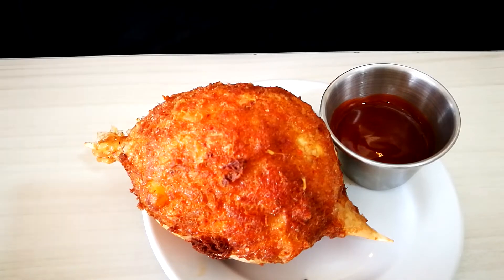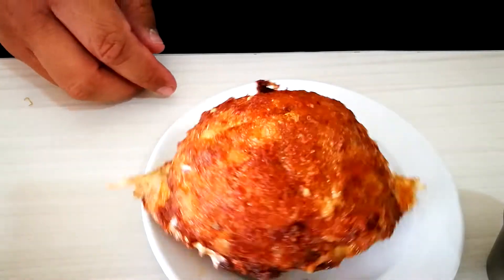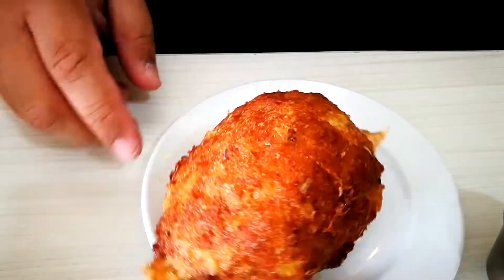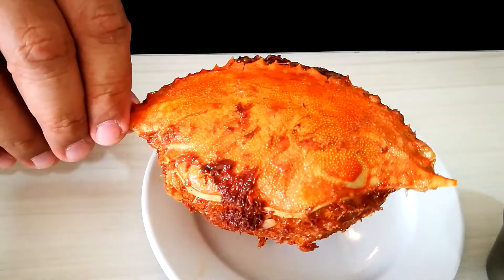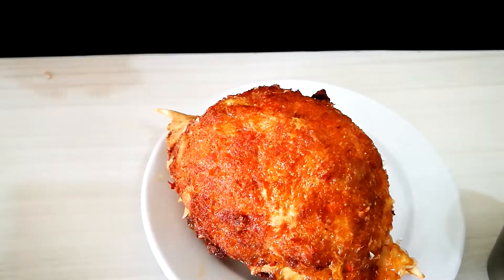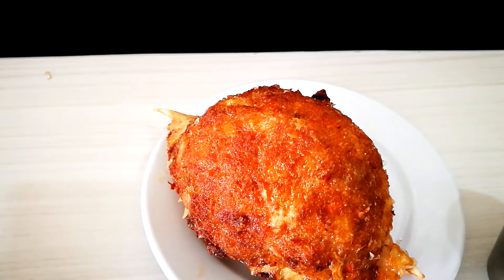Let's move on to the crab relleno. Relleno means stuffed — technically they de-shell the crab, remove all the meat, mix it with egg or other ingredients, stuff it back into the carapace, and deep fry the whole thing. This is the crab carapace. They're using alimasag, not alimango — alimango is mud crab, this is a blue shell crab. We'll give this one a try.